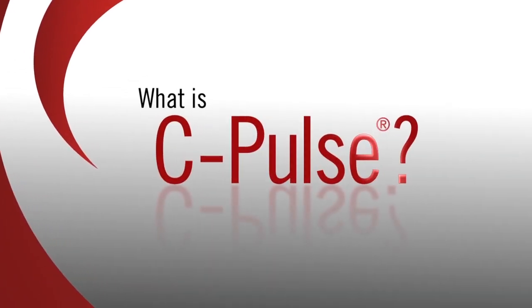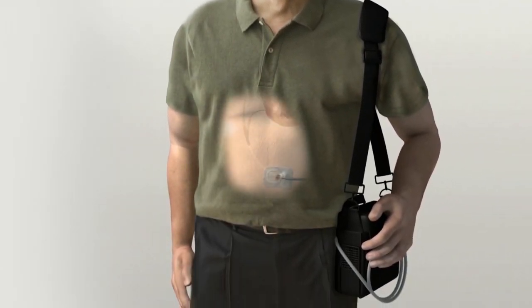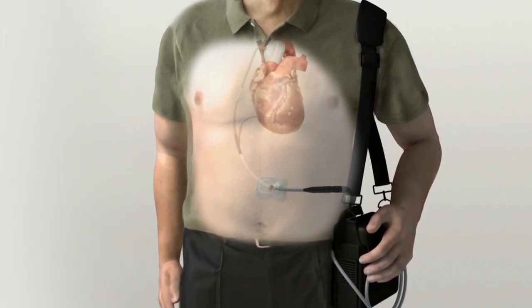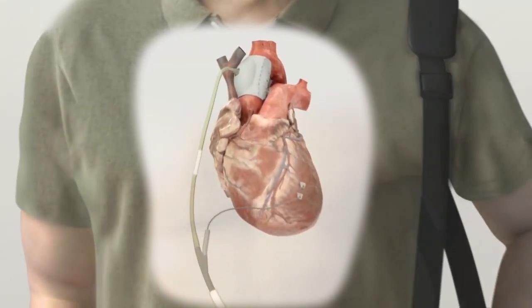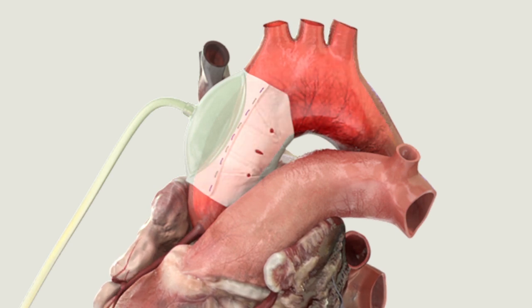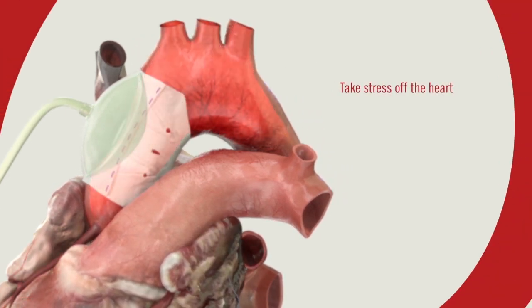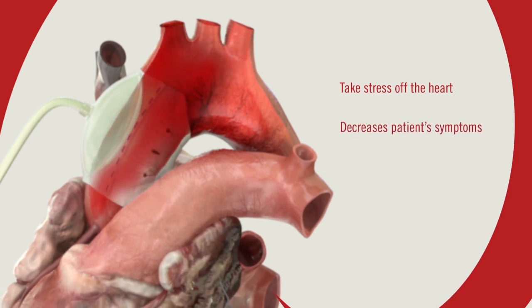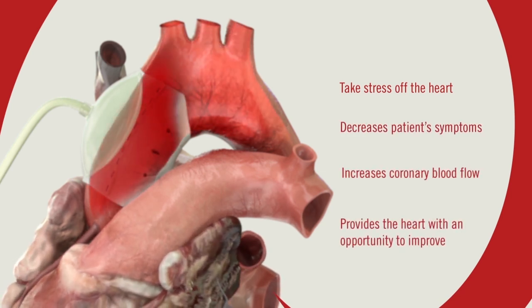The C-Pulse Heart Assist System is a minimally invasive implantable device that consists of a cuff with a balloon, which is placed around the ascending aorta directly above the heart. The aorta carries blood from the heart out to the rest of the body. Inflating and deflating the balloon helps take stress off the heart, decreases patient's symptoms, increases coronary blood flow, and provides the heart with an opportunity to improve.